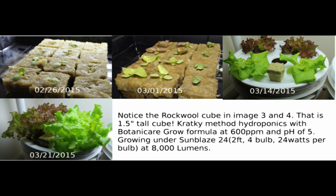On 3/14 the plants are pretty good size. That rock wool cube in the middle is approximately one inch to one and a half inches tall and wide. Plants are doing pretty good. Then on 3/21 is the great picture — the rock wool cube is still in there, the plants are big and beautiful. They're growing on Botanicare Grow formula at 600 parts per million. pH is about 5, which was a tad low, but I left it — that's how it came out when I added the nutrients to my tap water. Sunblaze 8,000 lumen lights, 12 hours a day — and that is the growth right there.